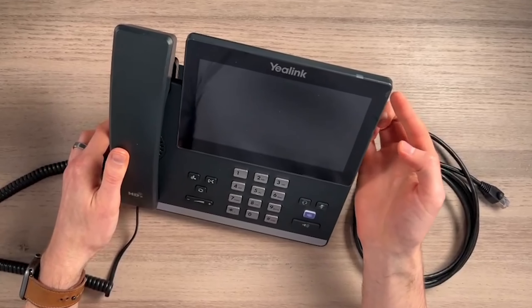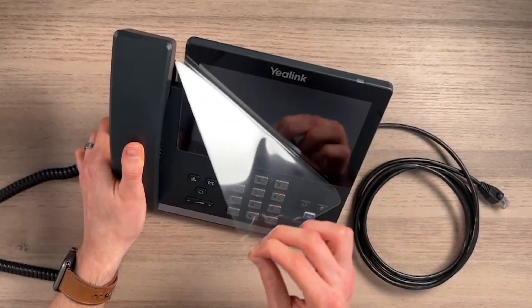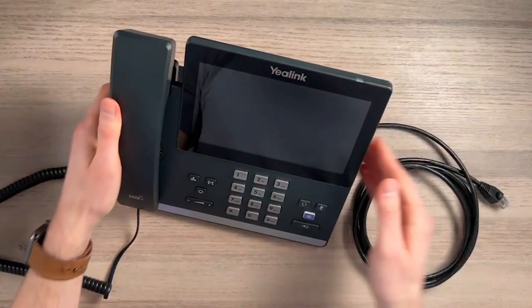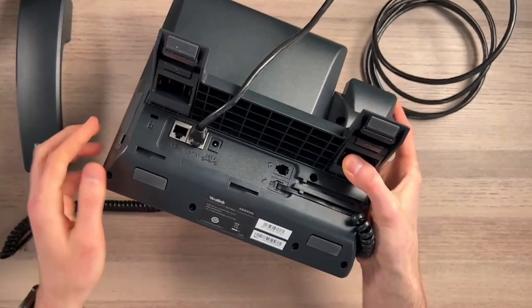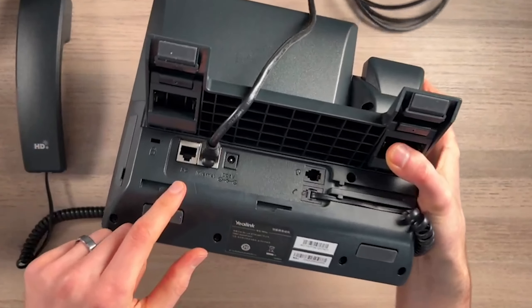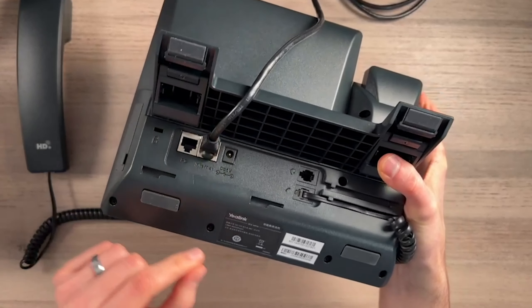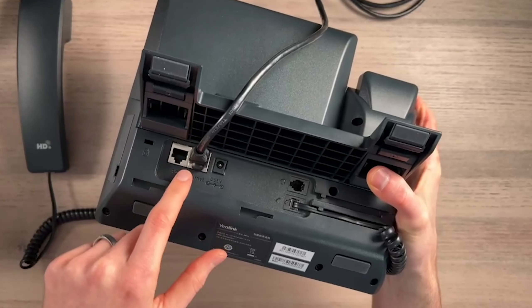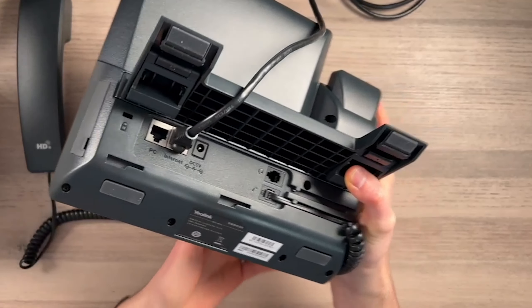There's a little tab right here for the display — it is a touchscreen display, seven inches across. One thing to point out: you don't have to unplug your PC. If you have more ethernet ports in your wall outlet next to your desk, you don't have to feed your PC through here. You can just leave it plugged in where it was and just power on your phone like this.